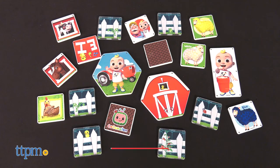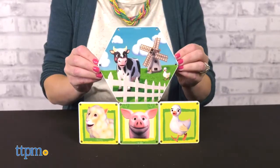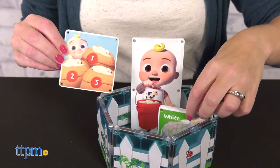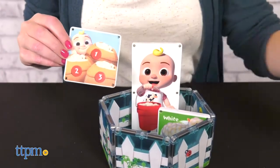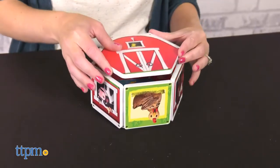The Farmyard Song set comes with 19 double-sided pieces featuring images of JJ and farm animals. This will spark kids to sing along with Old MacDonald and Baa Baa Black Sheep, while also learning about numbers, letters, and more. Kids can build and stack however they want, or create a fenced-in yard for the sheep, or build a barn.